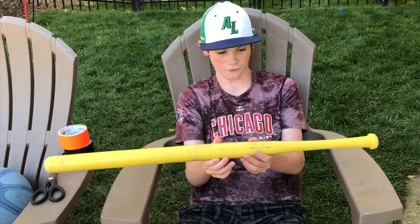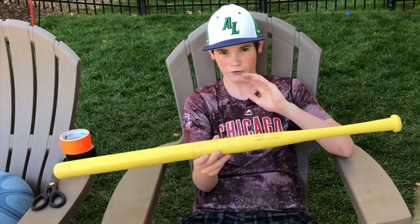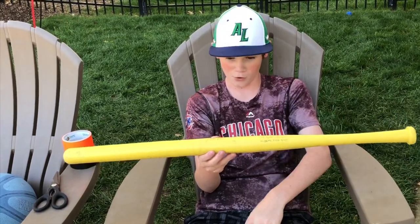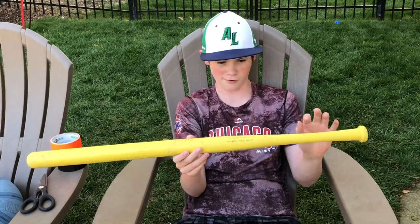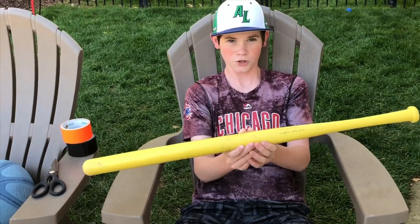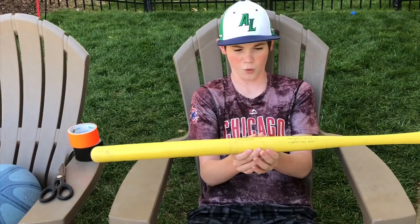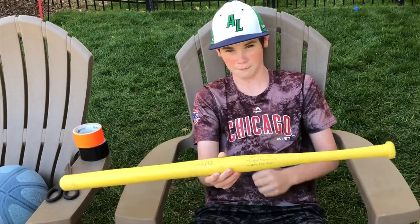Alright guys, for the first step here — by the way, this step does not apply to you if you just bought a new bat and it's completely clean and just got in the mail. So what you're going to need to do, if you have a used bat and you take off the tape, you might see some dirt or stickiness on there. You're going to want to get a sponge and water and rub it off. Do that because you don't want any clumps when you put the new tape on.